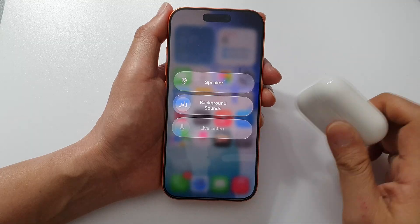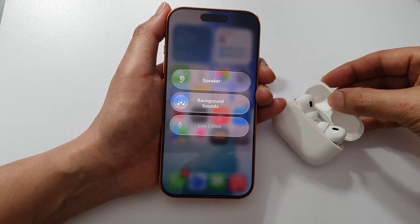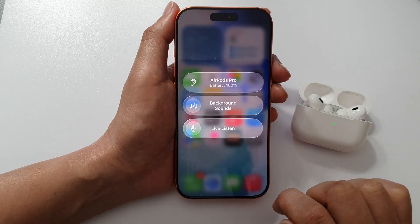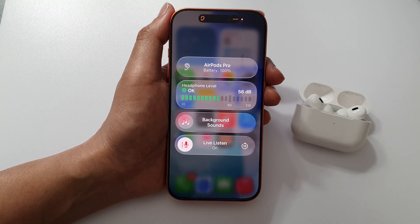Here, if I open up my Apple EarPods Pro case, they will get connected. You can see Live Listen will become active and I can tap on it to use it. And that's it — thank you for watching this video.